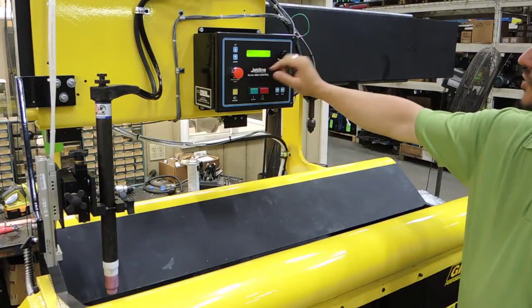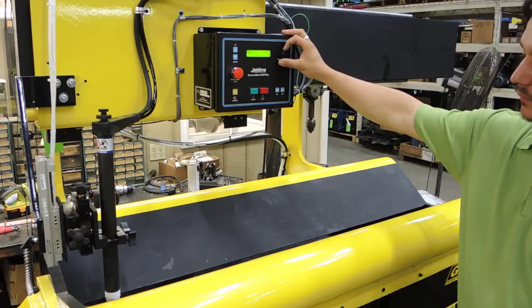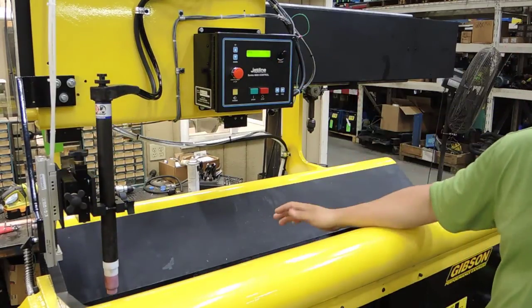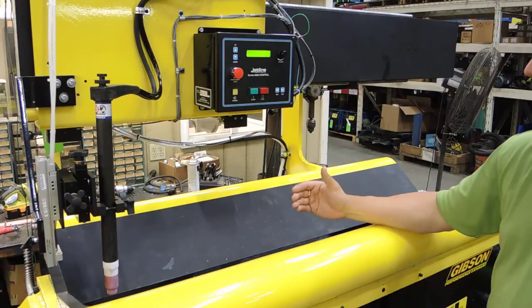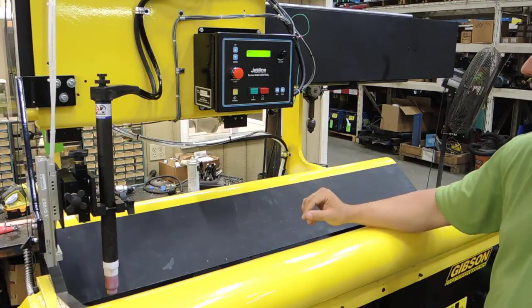Right now we're at the torch lift screen. We're able to cycle this in and out, and that gives you the ability to set the torch alignment with the seam and also the height.